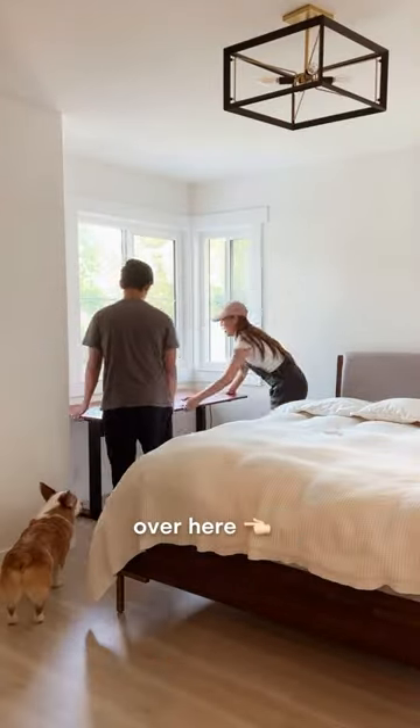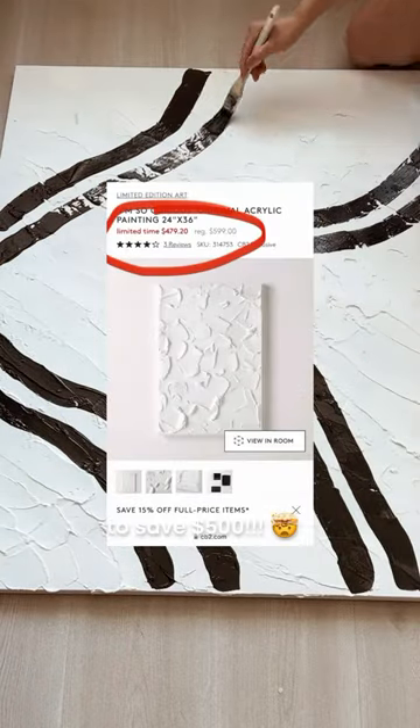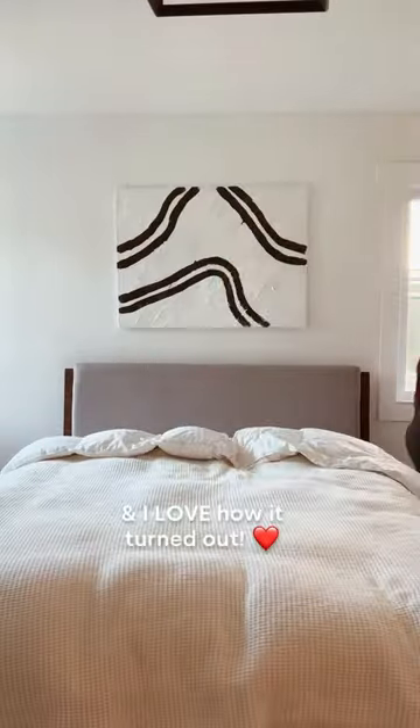First we'll move the standing nets over here, then I'm going to DIY this abstract painting using spackle and acrylic paint to save $500 — and I love how it turned out.